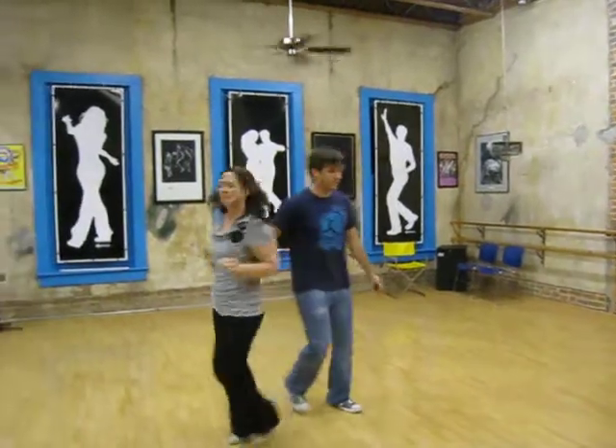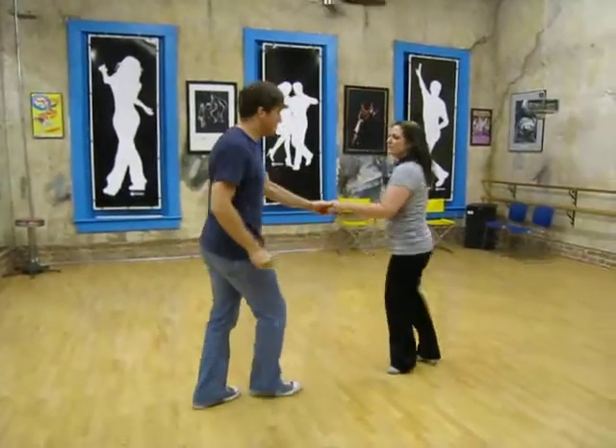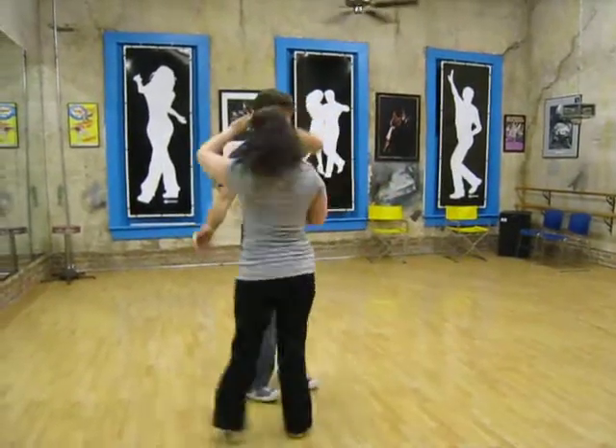The count goes: 3 and 4, 5, 6, 7, and 8, then 1, 2, 3, 4, 5, 6, 7, 8, 9, 10.